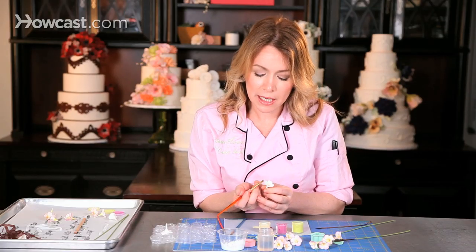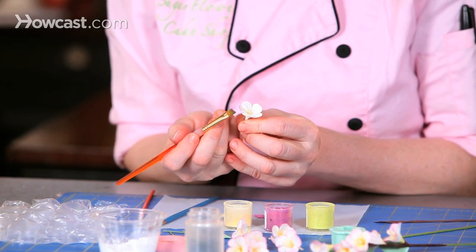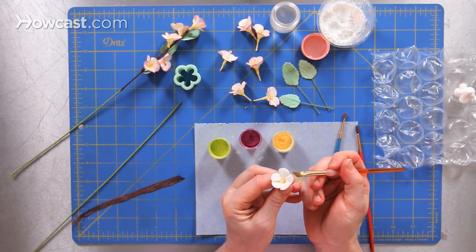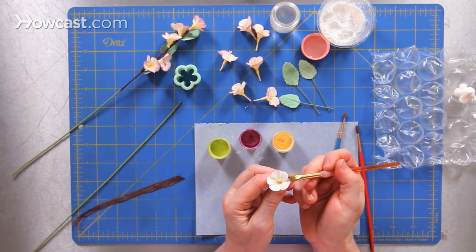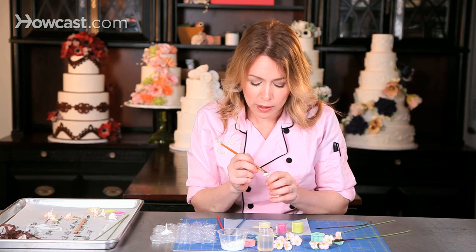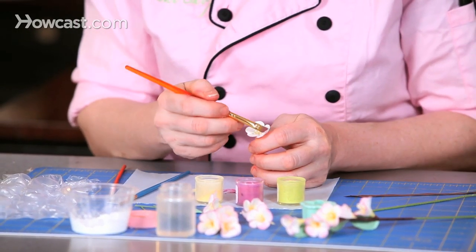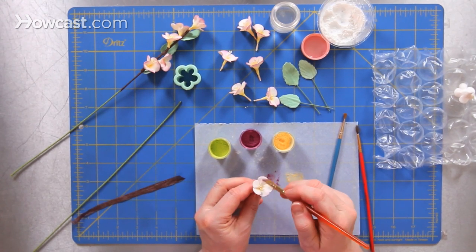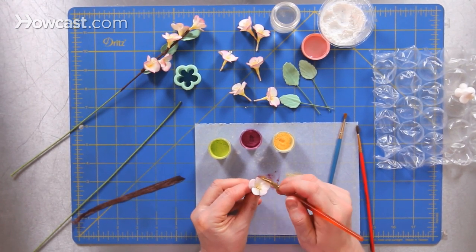When I work on the edges, I just want to put my paintbrush flat against the edge and work all the way around just to give the edges a little bit of a highlight, a little bit of that plum color. I can always add more color if I want to bring that color in towards the center, but we'll just go a little bit at a time.